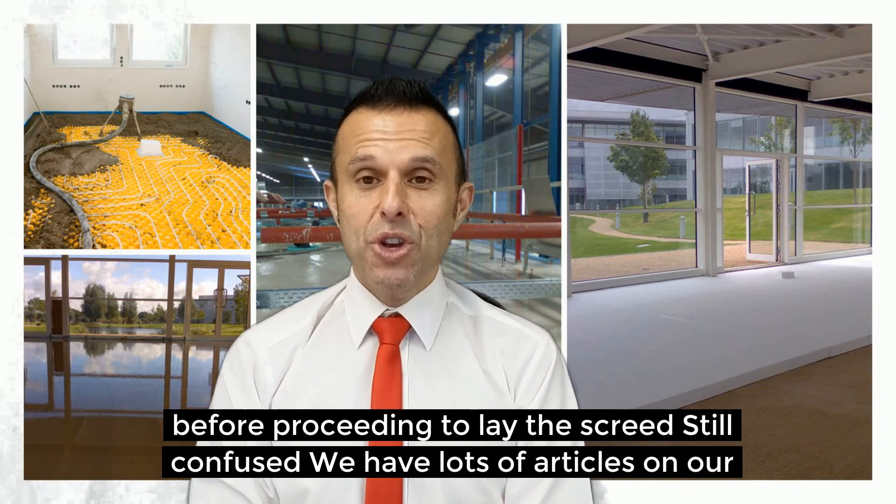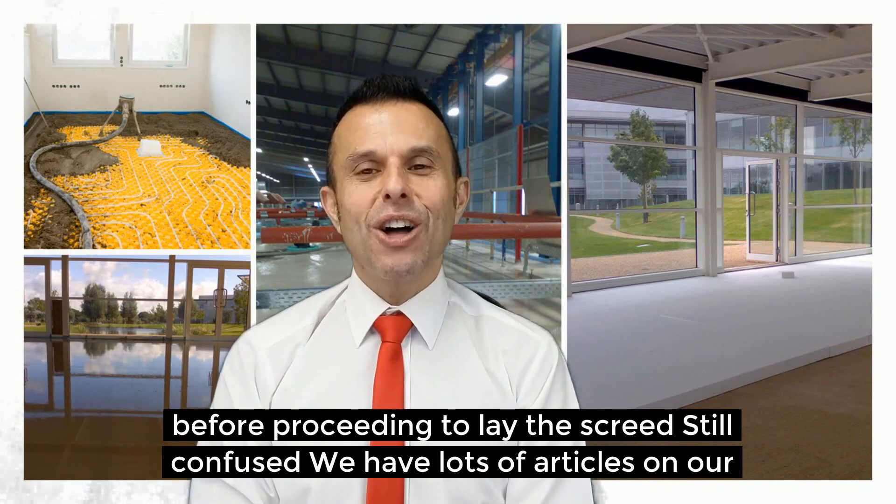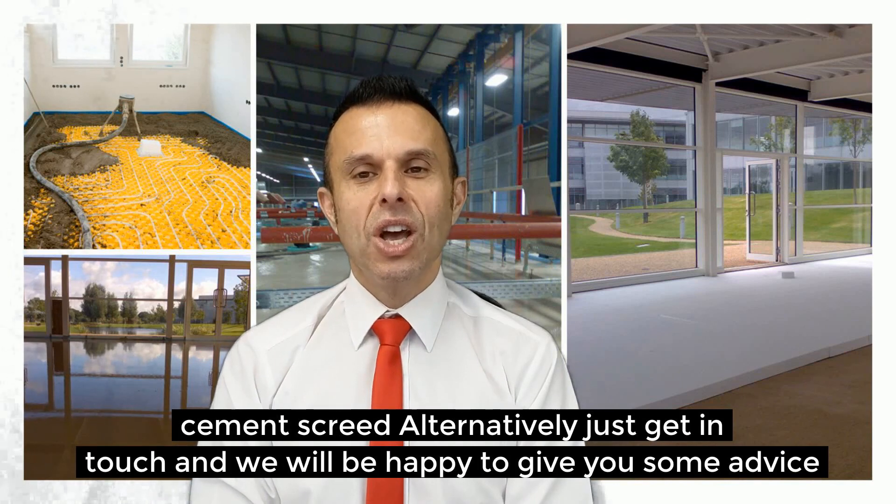Still confused? We have lots of articles on our website designed to help give you more information on the types and uses of cement screed. Alternatively, just get in touch with us and we will be happy to give you some information.